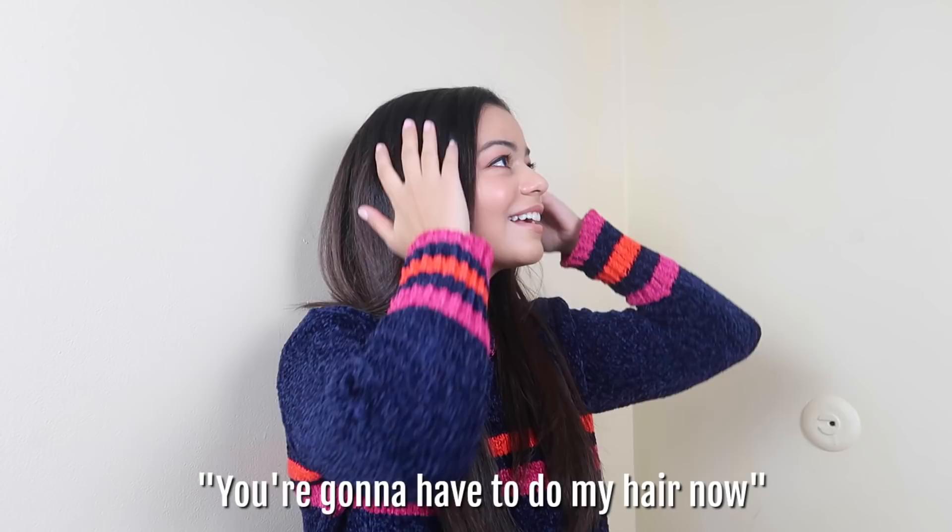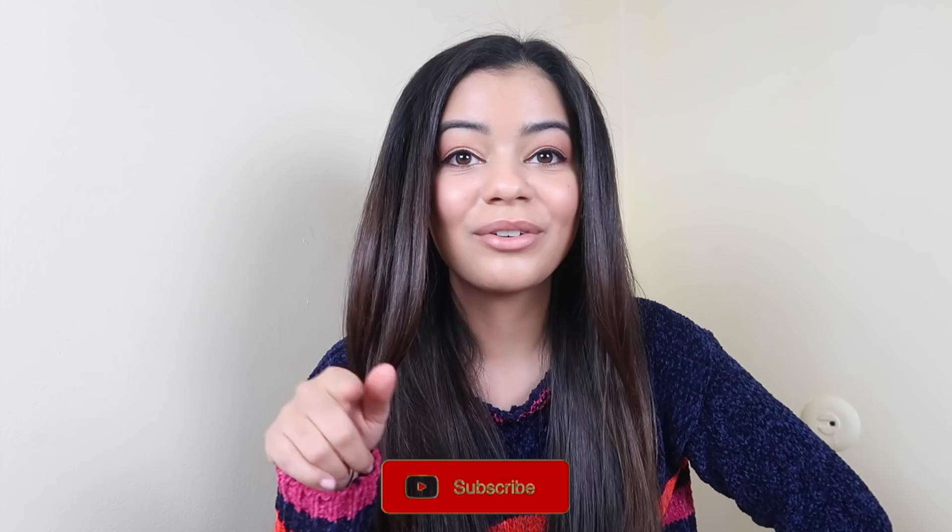I hope you guys liked this review of the Revlon Salon One Step Hair Dryer and Volumizer — I totally recommend it. If you like these types of videos I'll continue to upload reviews and first impressions of other products, makeup, and skincare. If you enjoyed this video, make sure you subscribe to my YouTube channel and turn on post notifications so you get notified every time I upload. Bye guys, love you!